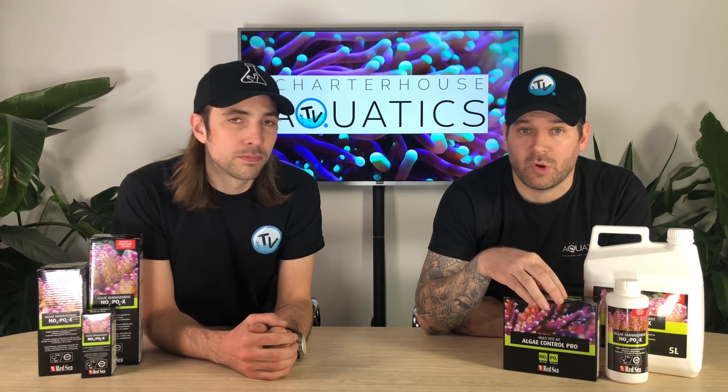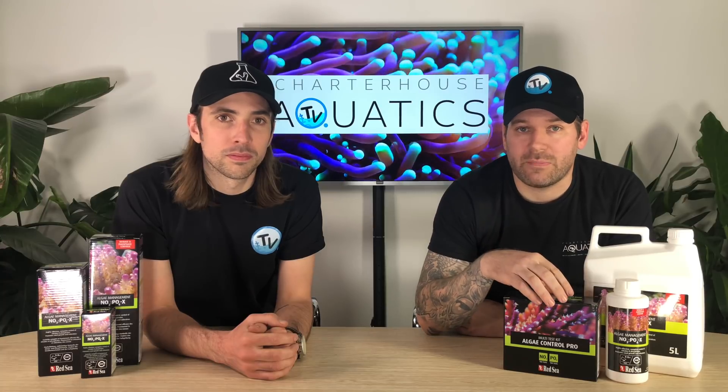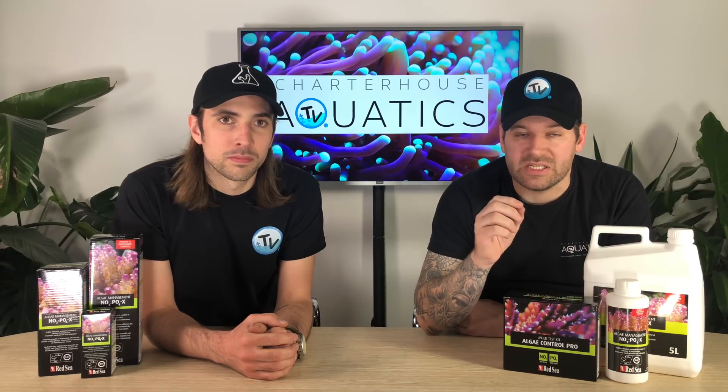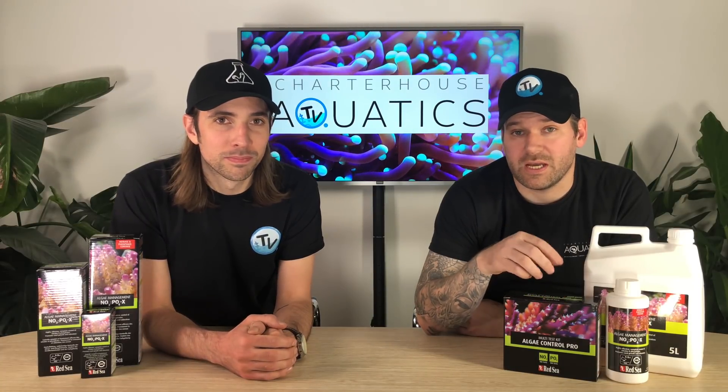That's a brief overview of the algae control and NOPOX system by Red Sea. If you want any more information, head over to the Charterhouse website, or if you've got any questions, please leave a comment down below. Thanks for watching, and we'll see you all again next time.